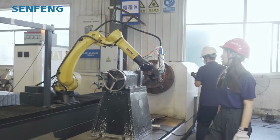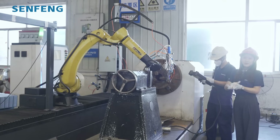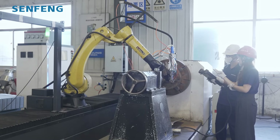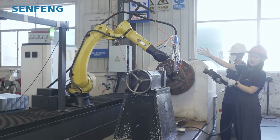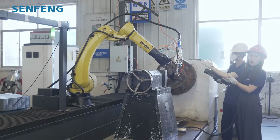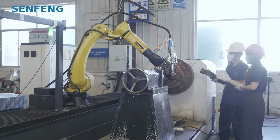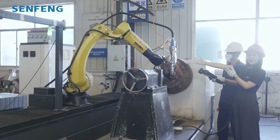Now let me introduce you to our robot 6-axis. I will show you the 6-axis operating process. Now it's the first axis... second axis... third axis... fourth axis... fifth axis... and here is our sixth axis. That's it — all six axes demonstrated.